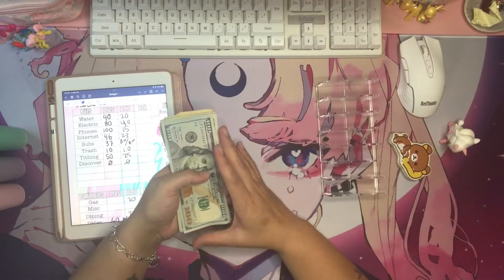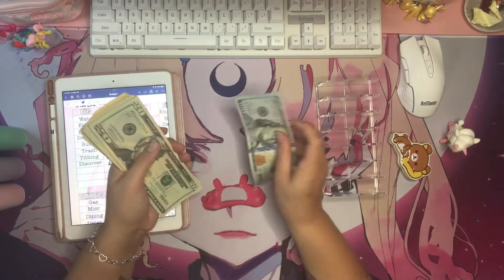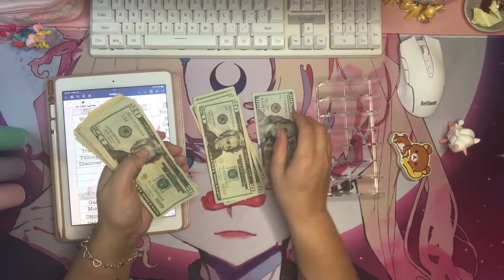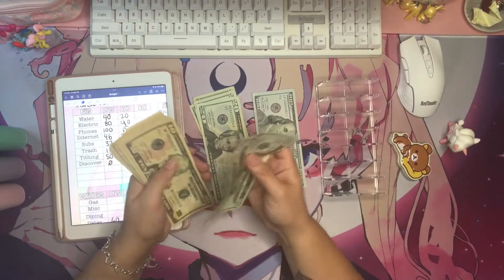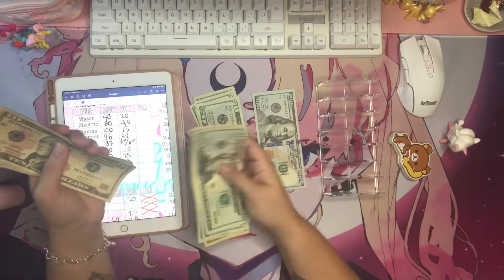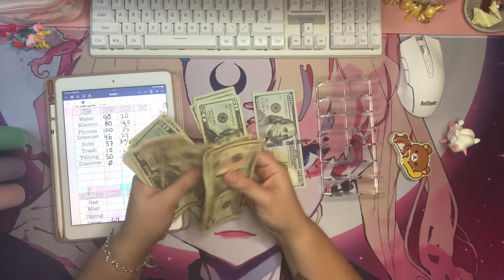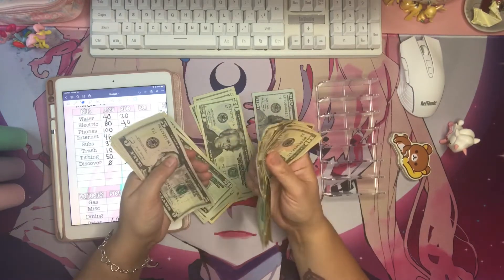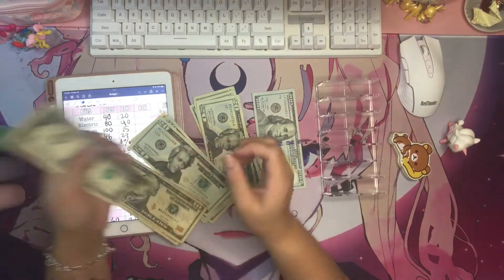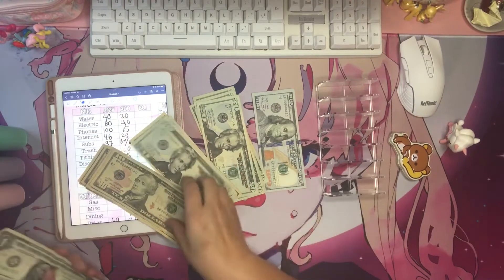The first thing we're going to do is count and divide the bills. One hundred, two hundred, three hundred — ten, twenty, thirty, forty, fifty, sixty, seventy, eighty, ninety — four hundred, and then four hundred and four dollars.